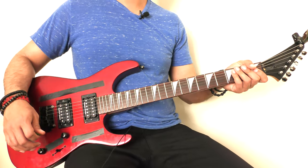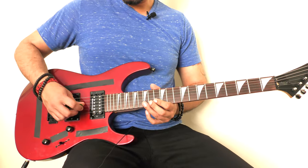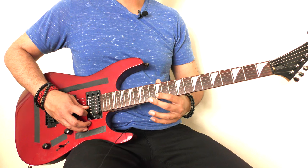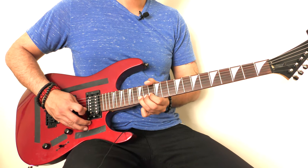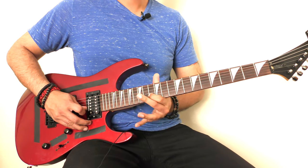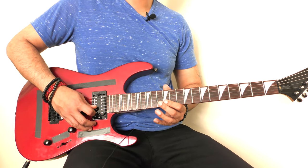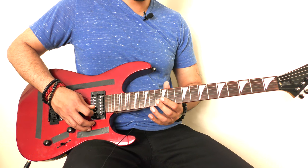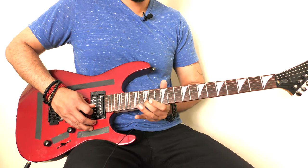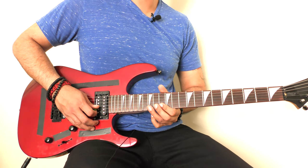This guitar is harmonized by the way, so there are a few layers on top of it. Let's break this down. We start off with a bend on the 15th fret of our B string, then we play the 12th and 13th fret of our B string. Then we slide to the 15th fret again, and then we come back to the 13th fret of our B string — that's how we end this little phrase.